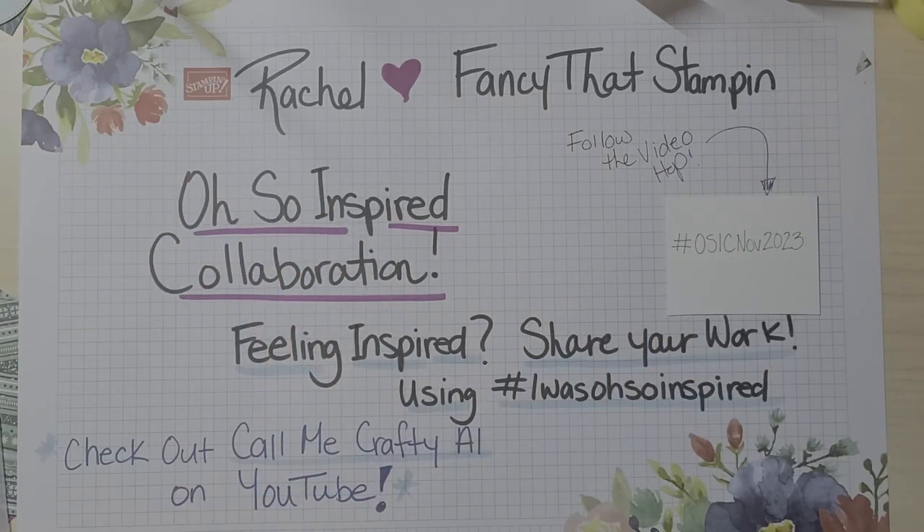Hey Crafty Fam Jam, hope you guys are doing great and getting all your cards ready for the upcoming Christmas season. It's Rachel with Fancy That Stampin' and I am back with another inspired collaboration brought to you by Call Me Crafty Al and the rest of our team. This month's inspiration is brought to us by Kelly Fusco.